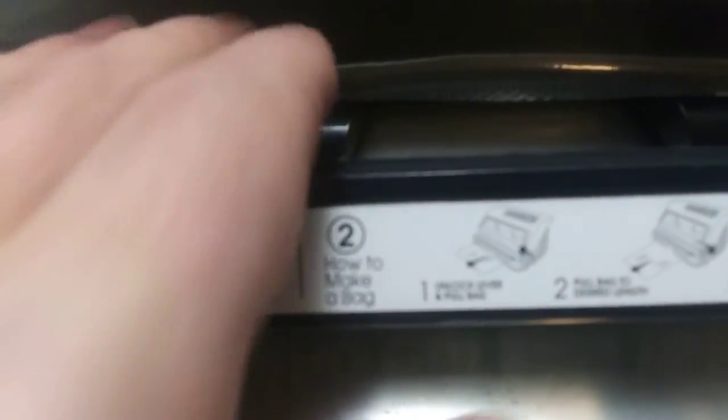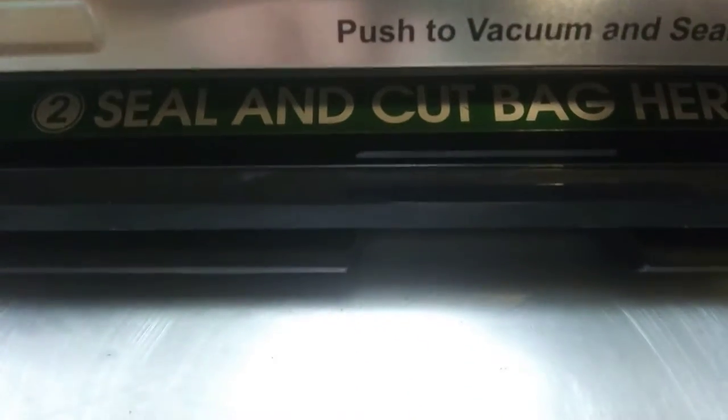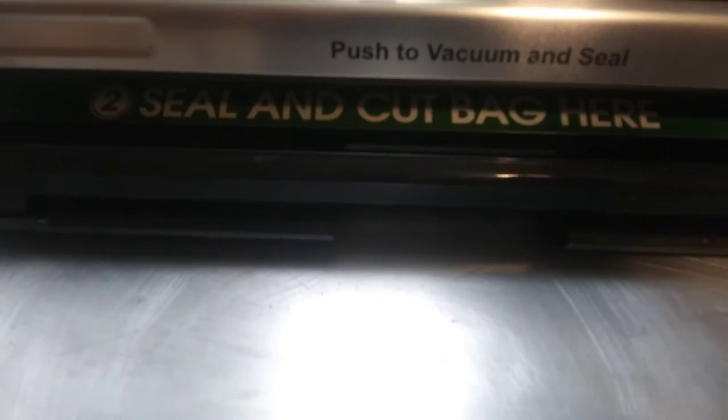This thing has got a roll of bags in there. What you do is you get it to this line right here, inside here, and then you seal the bag. Then you pull it out however long of a bag you want and cut it. I'll show you that.